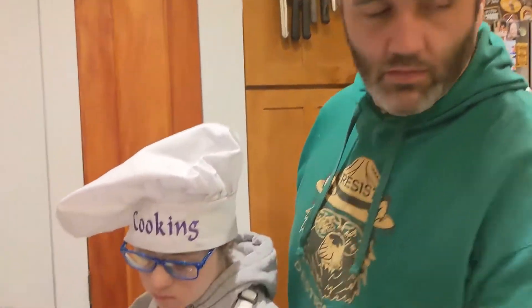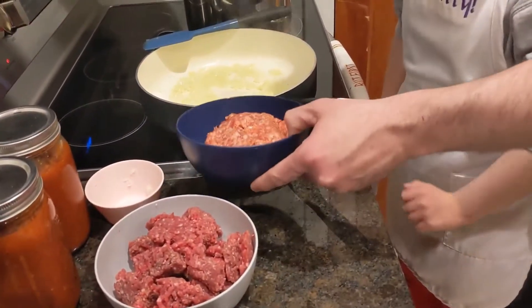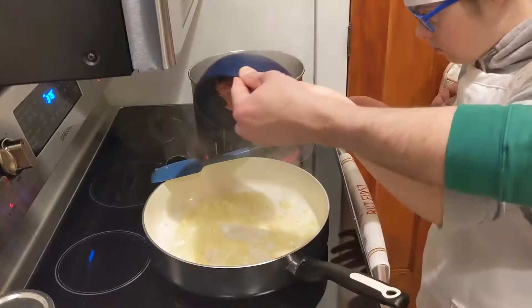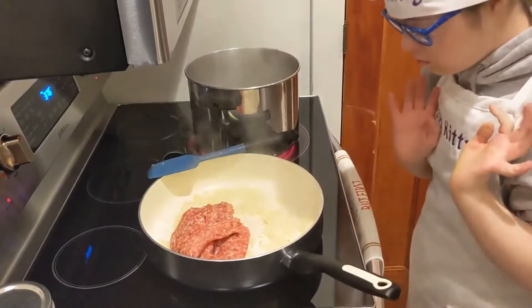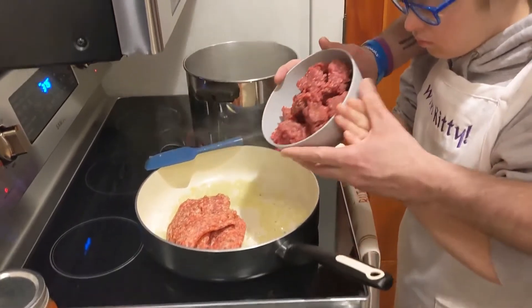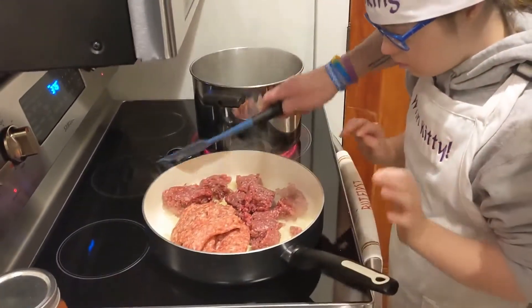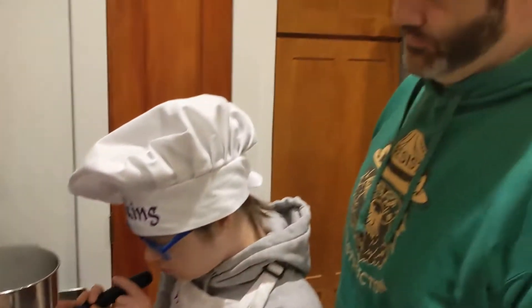Now we are going to add in a pound of Italian sausage and three-quarters of a pound of ground beef. We are going to start with the sausage — put that in there — and then we are going to do the ground beef. Chop it up and we are going to let that brown up.